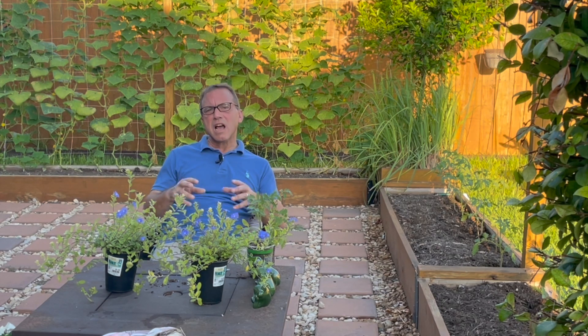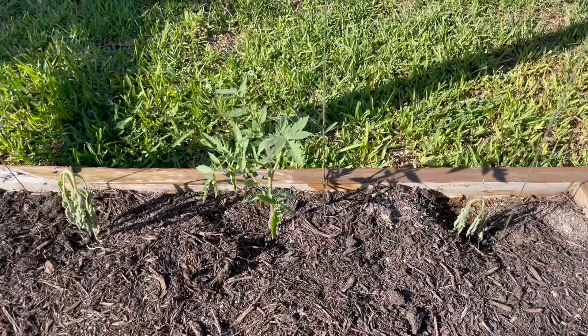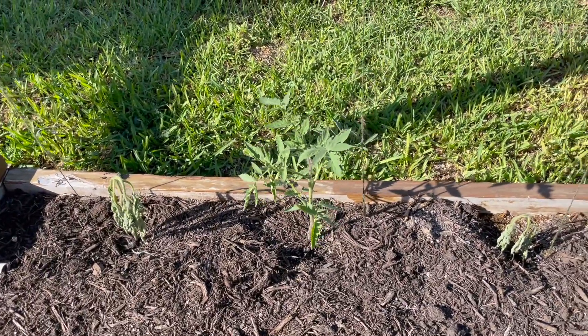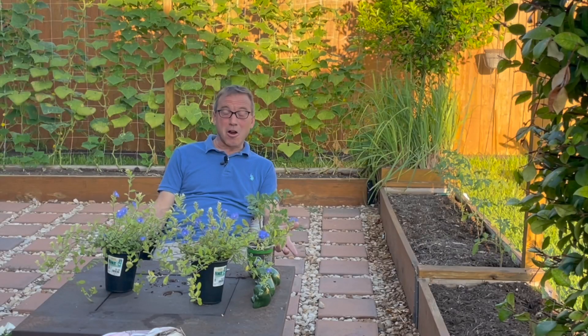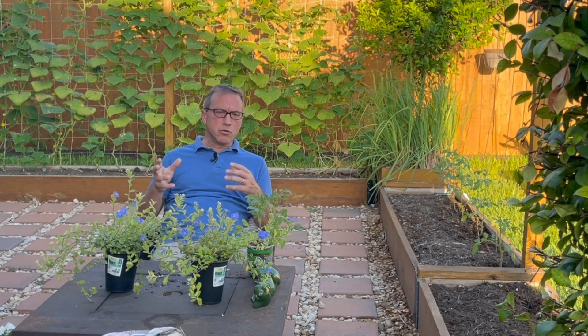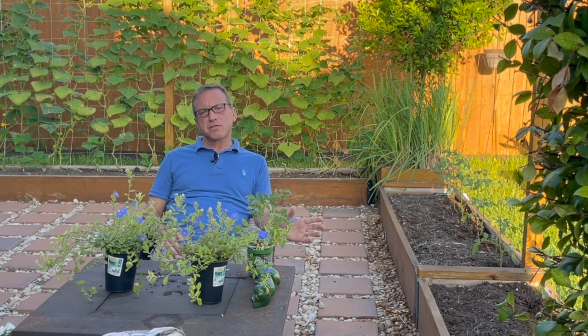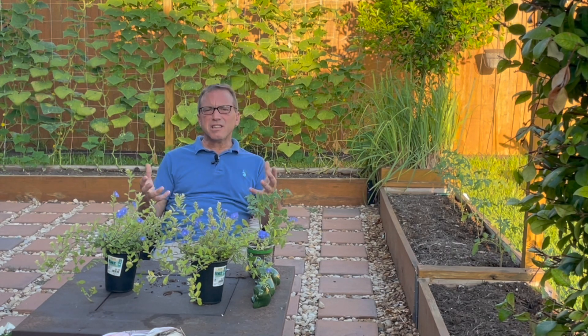A week ago, we planted out our tomato plants out here. I'm going to grow them up a single string. I came out this week and this is what I found. Oh no — that's not good, guys. Heartbreaking, right? I knew this was a wilting disease. I knew it wasn't watering because the beds have soaker hoses. Fusarium wilt, verticillium wilt, something.